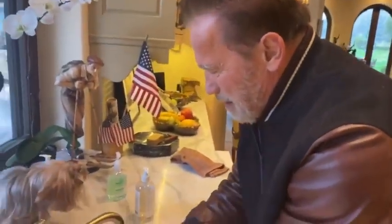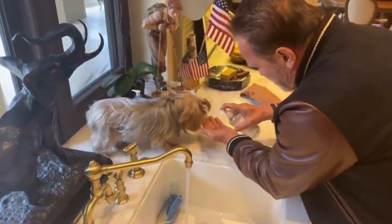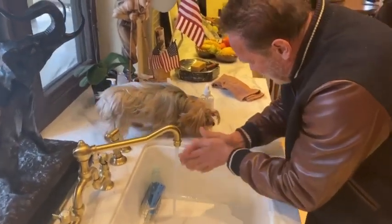You see here, look at this Jerry, this is how you wash your hands. Then you put a little bit on here, just watch this, you put this on, and then you wash it very very clean.